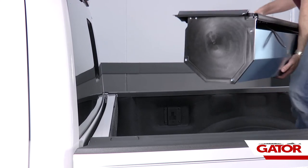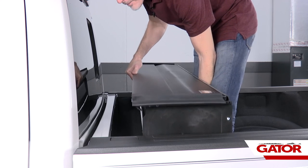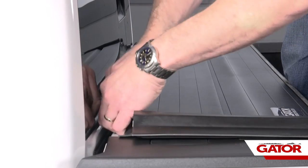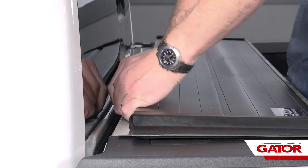The first thing we're going to do once we get the canister out of the box is we're going to set that canister up on top of the bed caps. We're going to push it all the way up against the bulkhead. Make sure that our rubber flap — this is our bulkhead seal — sits on top of the bulkhead.